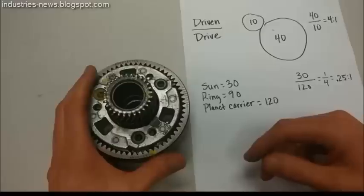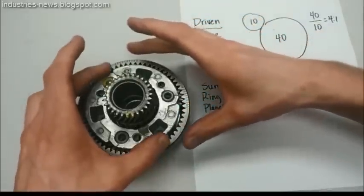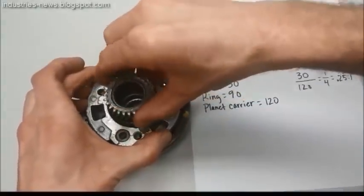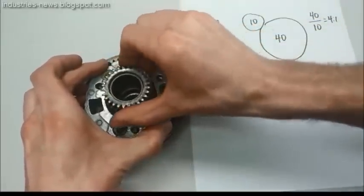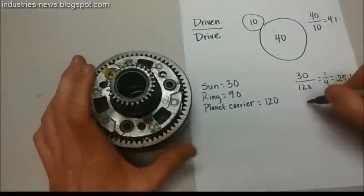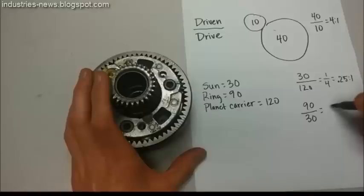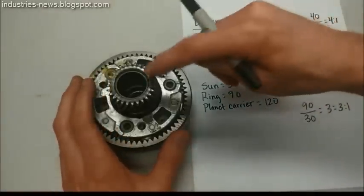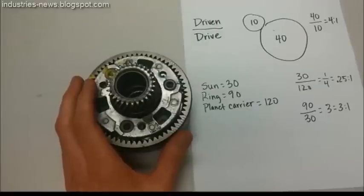For one more example, let's say we hold the carrier stationary and turn the sun gear. You can see that is reversed — the ring gear is going in the opposite direction. The drive gear is the sun gear, and the driven gear is the ring gear. So the driven gear is the ring gear, which is 90, and the drive gear is the sun gear, which is 30. That equals 3, or a 3 to 1 gear ratio. The sun gear has to turn three times for the ring gear to turn once. That's how you calculate a gear ratio on a planetary gear set.